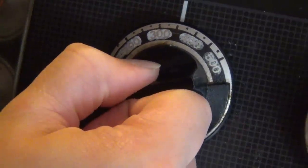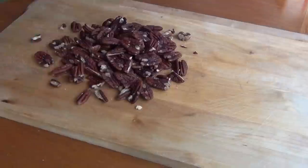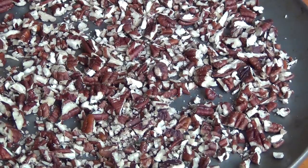Preheat your oven to 350 degrees. Begin by chopping up your pecans. Then spread those out on your baking sheet and pop them in the oven for about 10 minutes to get all toasty. While that's happening, go ahead and cube your butter.